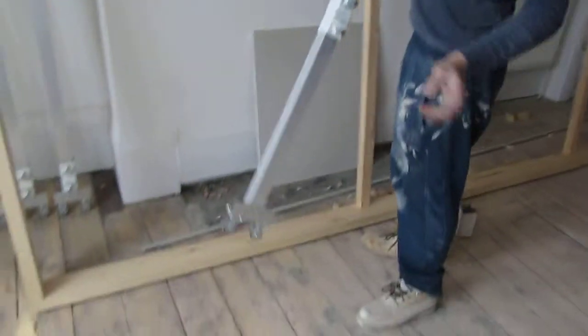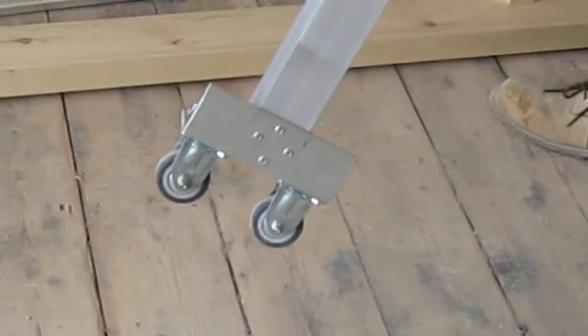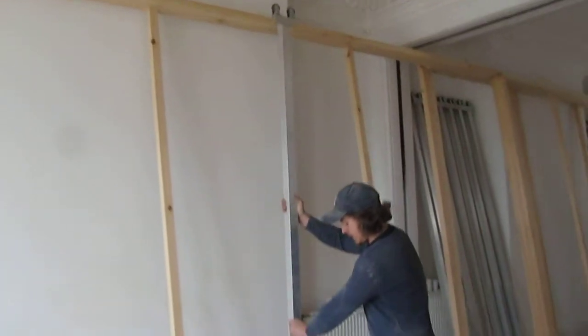Then when they're in, this easel — which you'll have two per painting — goes into the channels, top and bottom. Then they'll slide around the room. We can move the painting around like so.